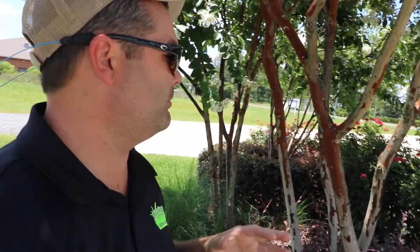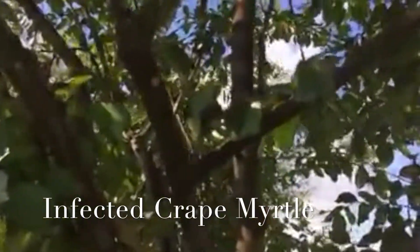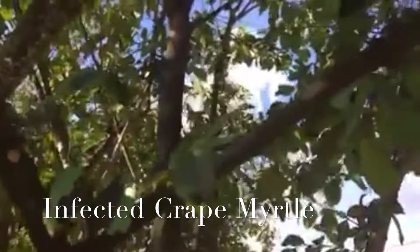Hey everybody, hope you're doing well. I'm sitting out here in front of our shop. I wanted to bring everybody an update. We took some pictures and did a video a couple of months back now on the crepe myrtles here at our shop. We very deliberately let them get infested — we didn't treat them. We let them get infested with some of the scale.